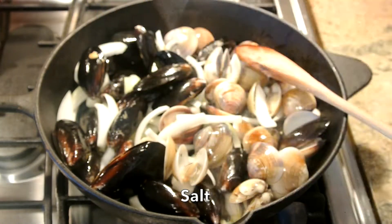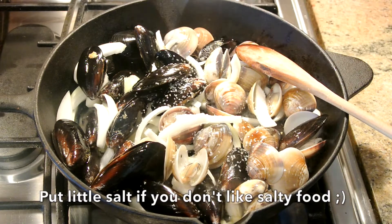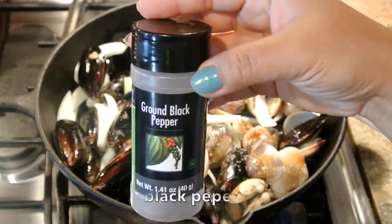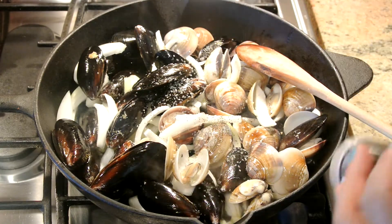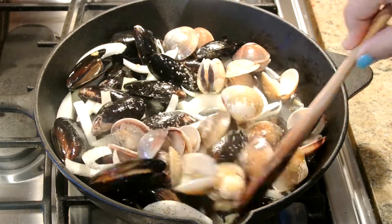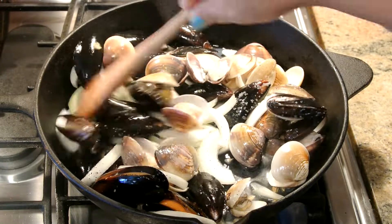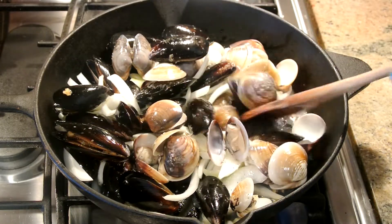I'm adding a little bit of black pepper and just a little bit of salt — if you don't like too much salt, go easy on it. Now we're going to mix it all up together to get that flavor from the garlic, black pepper, and salt.